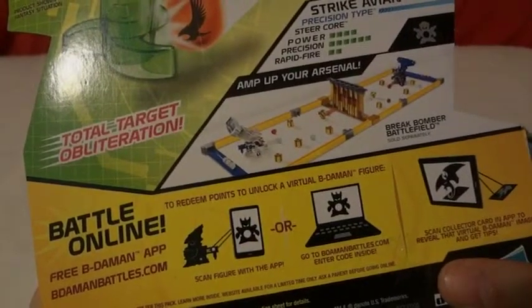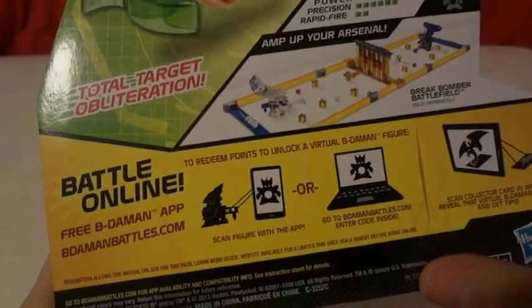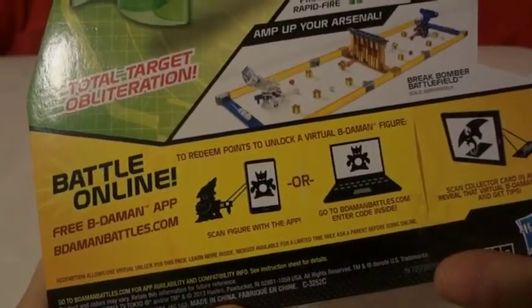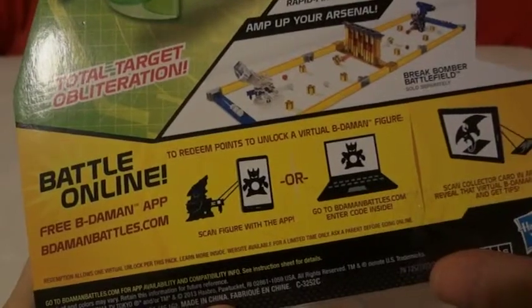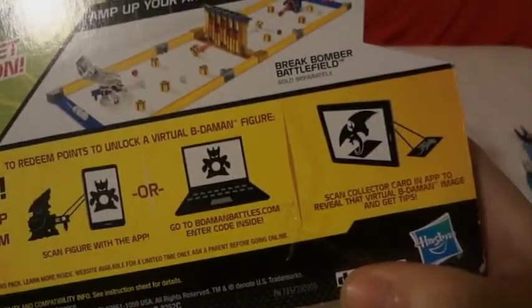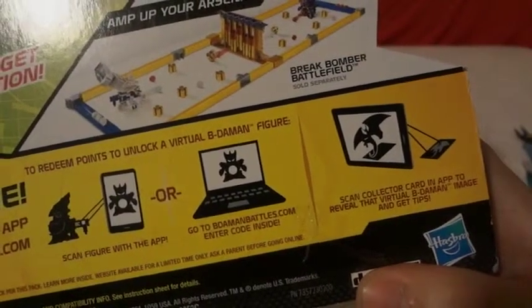To redeem points, to unlock Richard Beat-a-Mont Fitter, Battle Online, Free Beat-a-Mont App, Beat-a-Mont Battles.com — scan it with the app, or go to Beat-a-Mont Battles.com, enter code inside. Scan collector's card in app to reveal that virtual Beat-a-Mont image and tips.